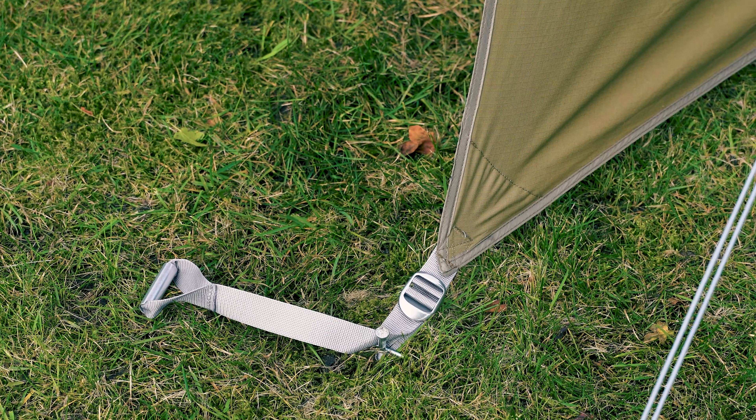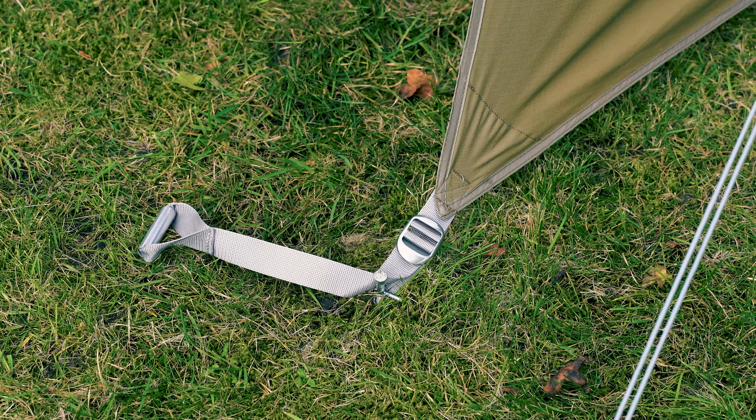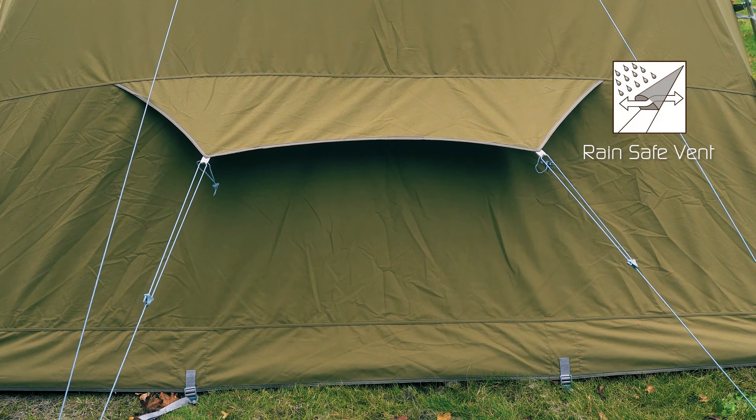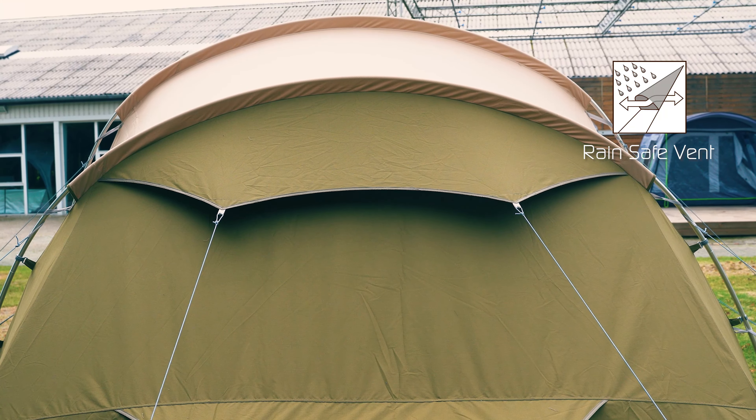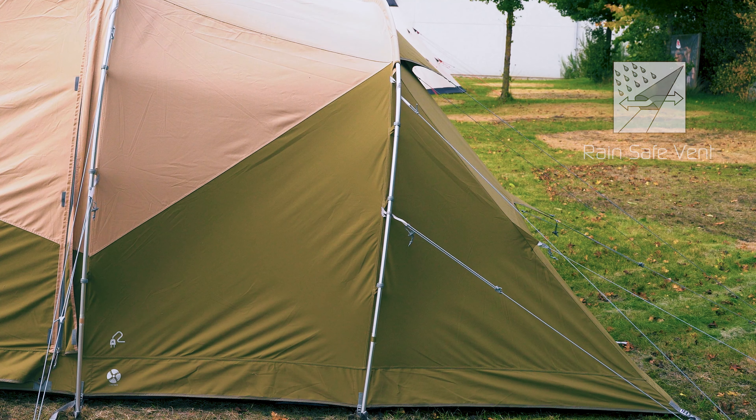The tent features aluminum buckles and tension handles on all the pegging corners to easily pick up the tent. At the back of the tent you find the double rear ventilation. This ventilation is protected and can be opened from the outside to allow more air to flow into the tent from the back.